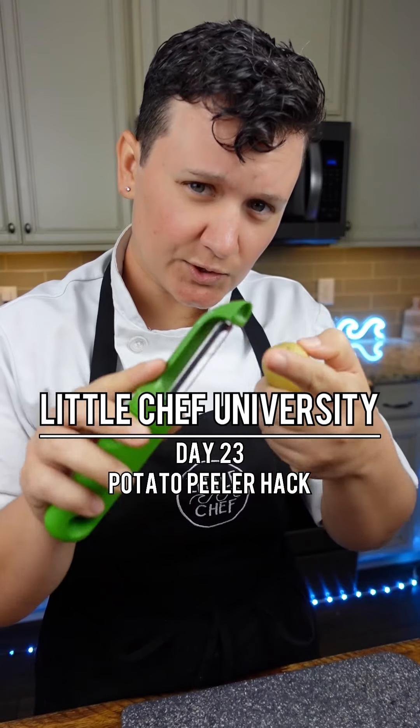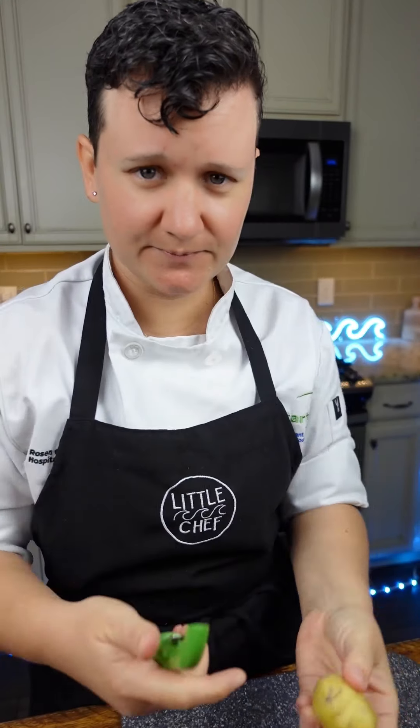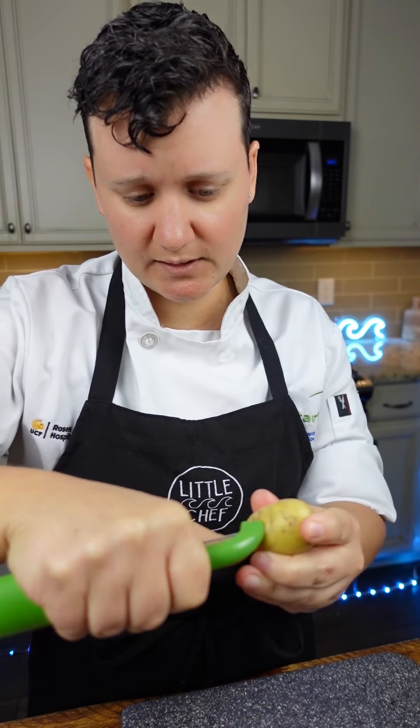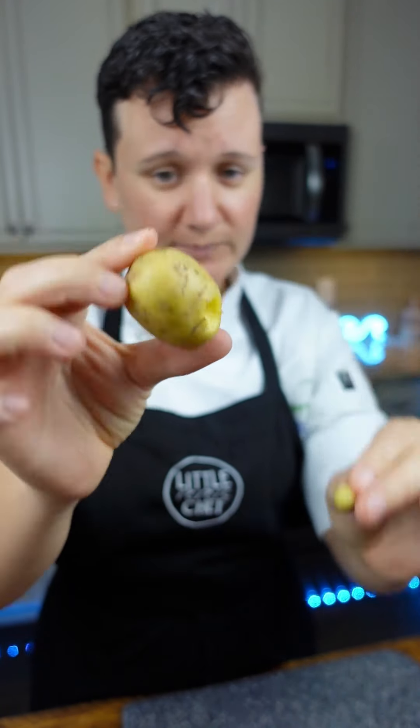Bye, Little Chef. Do you know what this little beak is for at the top of a potato peeler? It's to get out any bad spots on a potato. Just press the little beak around the bad spot, do a little circular cut around it, and it'll pop right out. It's that simple. If you want to learn more, check the link in my bio for cooking classes.